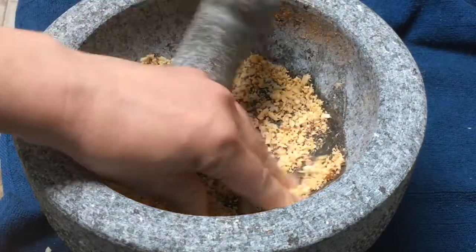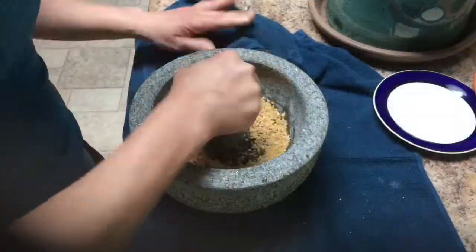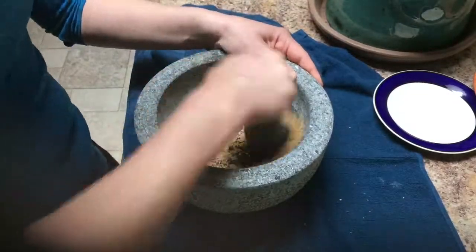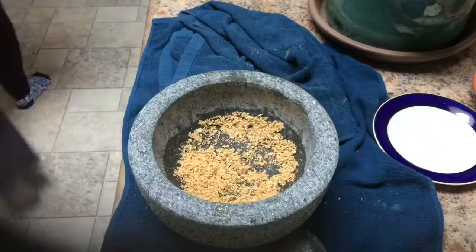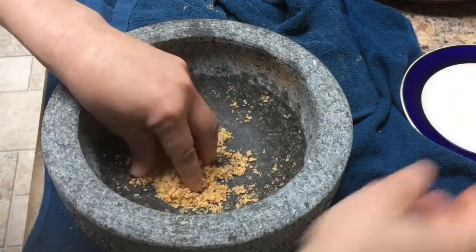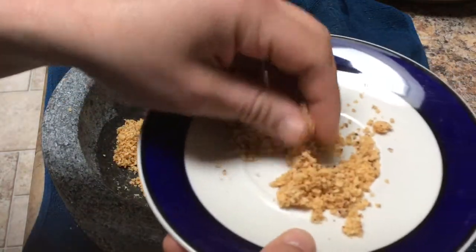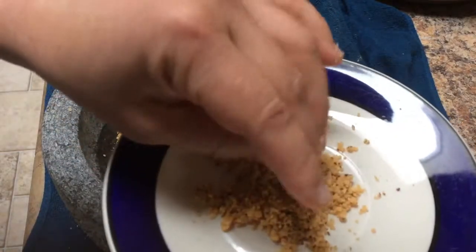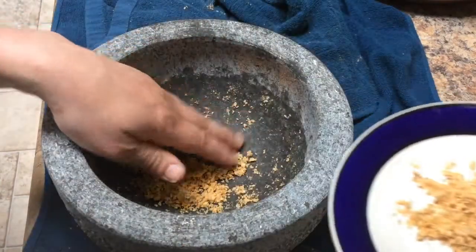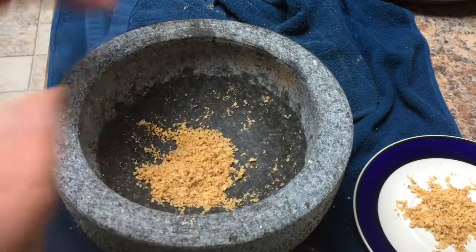The almonds look pretty good - still a bit chunky. I had to stop because they have natural oils and started to turn into a paste. I'm sure if I added oil I could make almond butter, but I'm gonna stop at that. The next thing I'm going to try is some steel cut oats.